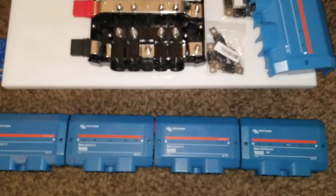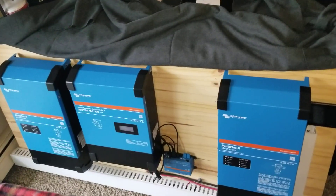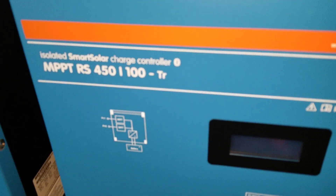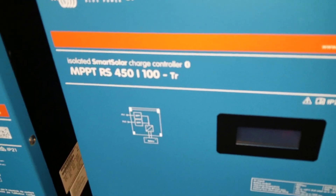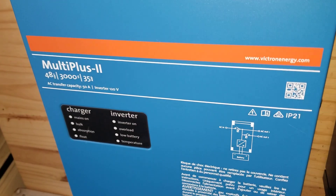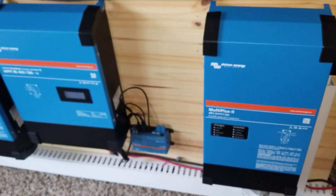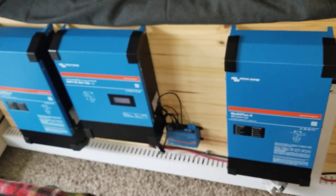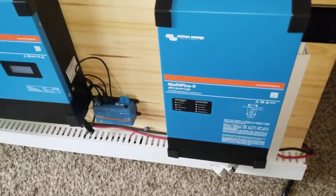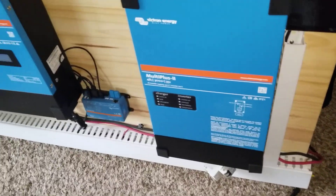I want to connect into this thing — that's why these buses are here. These are the other parts of the project. I have a big charge controller here, the MPPT RS 450/100 T. I have a Cerbo GX, and I have two Multi Plus 2 48/3000 inverters. I also have the Touch 50 display right here. It's been a process — I'm trying to put all these things together, transitioning from Outback, Magnum, and other equipment to Victron. It takes some time to do this.